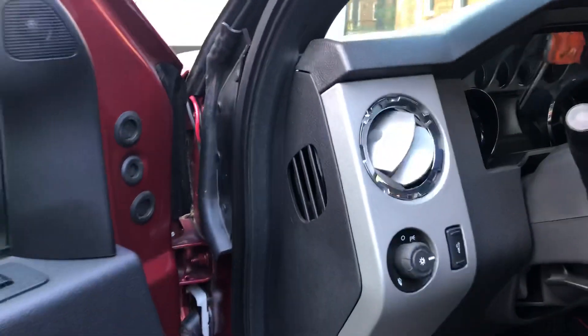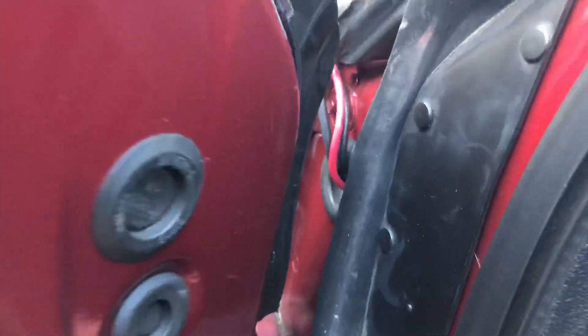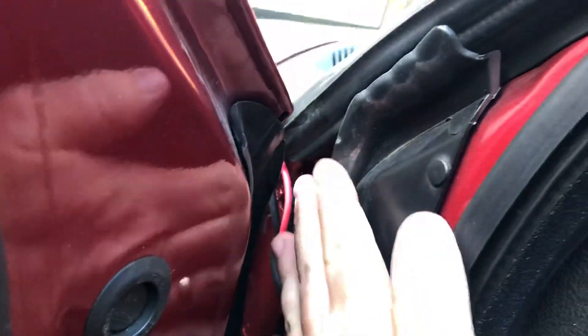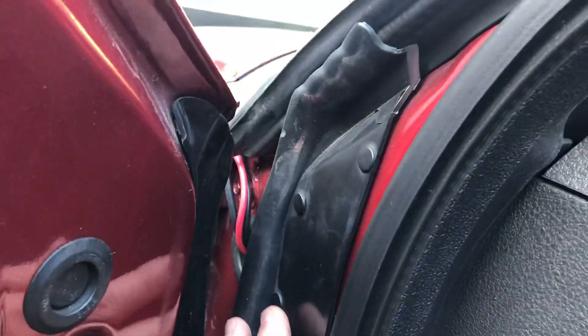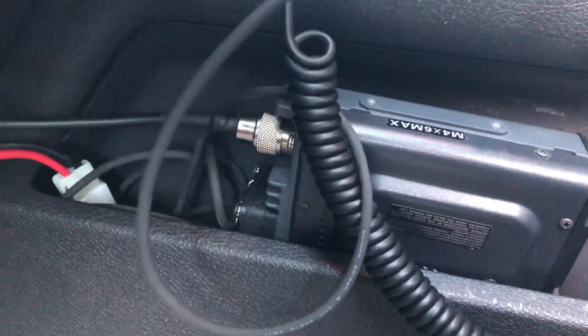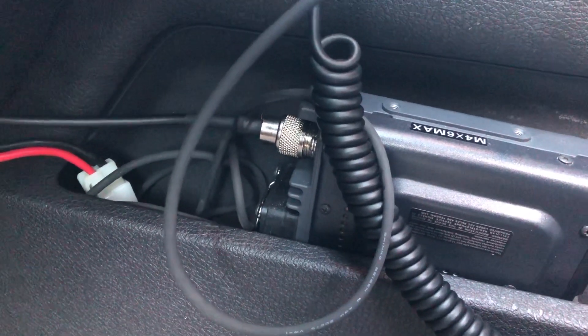All the wires come in from under the hood, and there's a grommet right here that goes under the dash — so I don't go through the door seal. It goes in under the dash, comes out the bottom, runs across, and then I just have them all coming up through behind the dash to the radio. I'm going to permanently attach this eventually, but for now it works great.